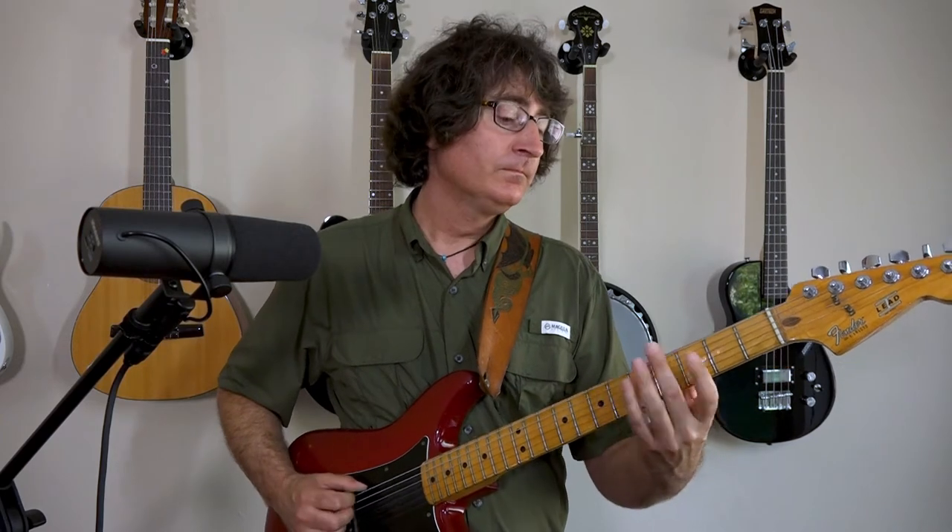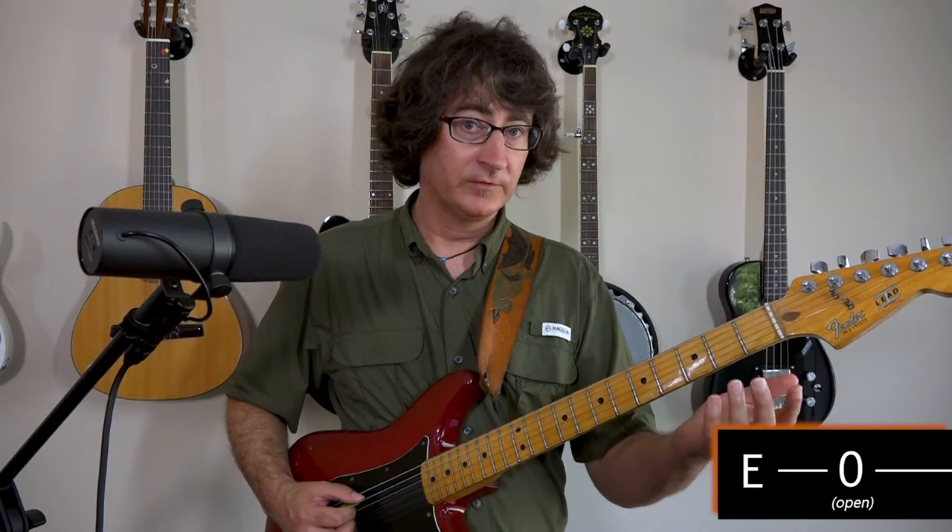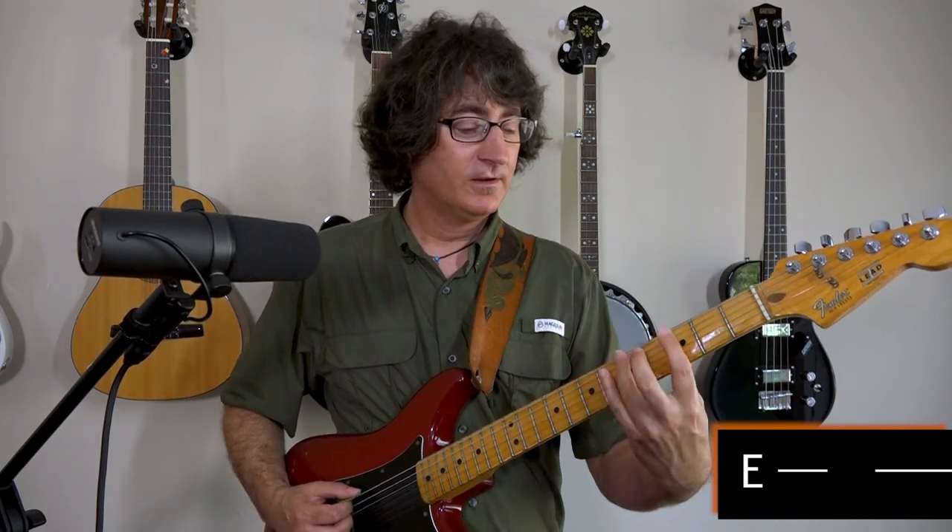So we're going to move it like this. We start with the open string. These are all on the low E, the 6th string. 3rd fret, 1st finger. 5th fret, 3rd finger. Back to the open.